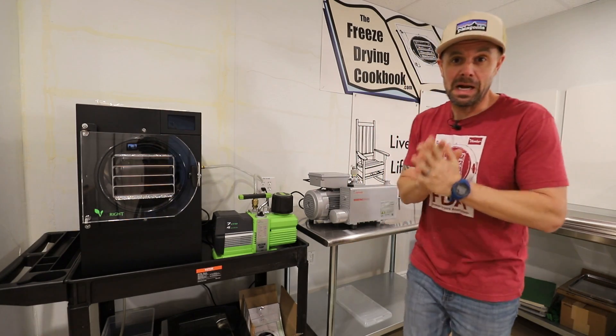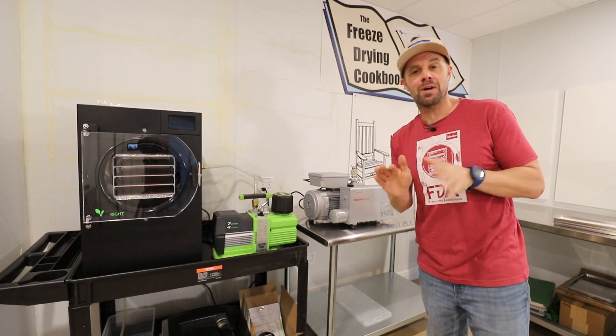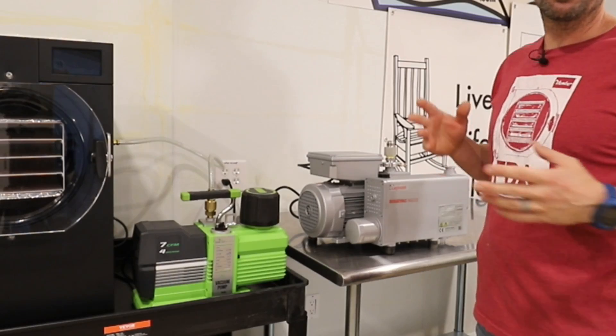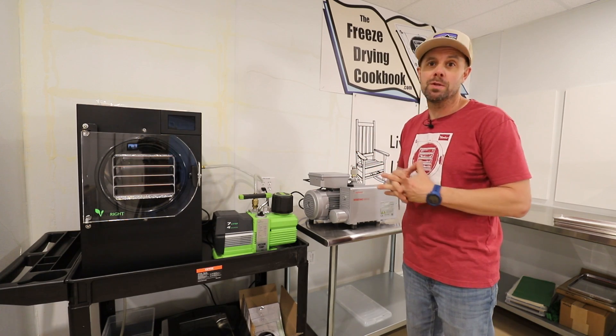Howdy freeze-dryers! This is a video that I have been patiently waiting to make, and the time is finally right because I want to know whether a different pump — a better quality pump, a higher CFM volume pump — will actually speed up the freeze-drying process.